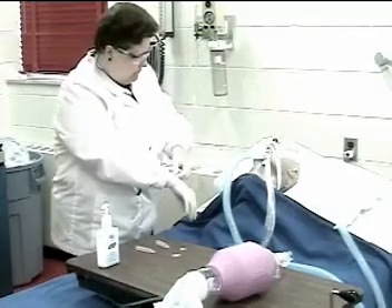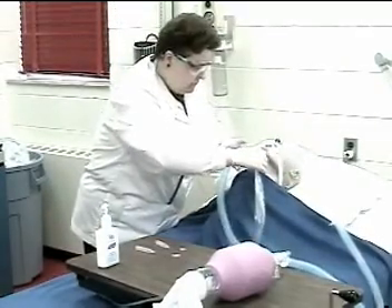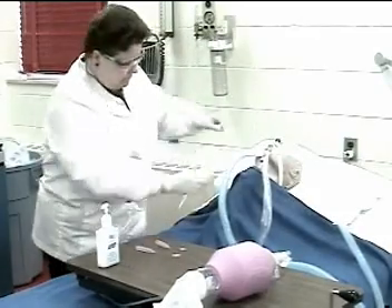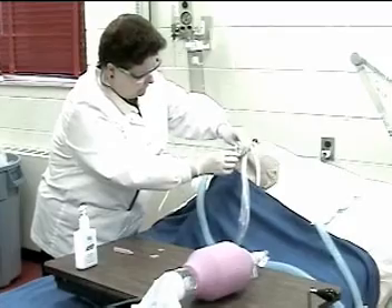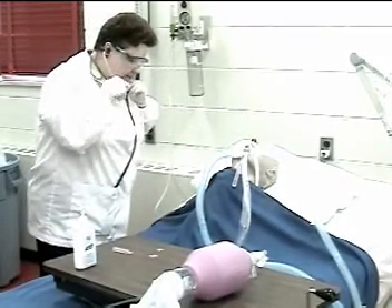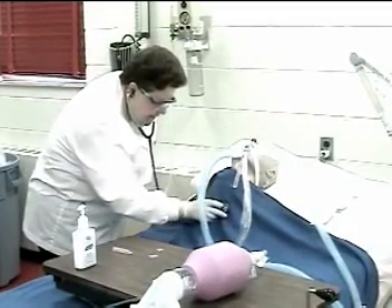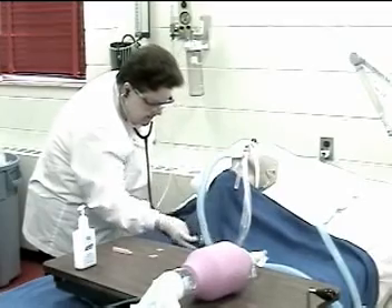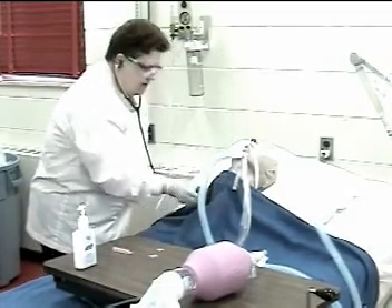Position the patient appropriately. Assess the need for suctioning. Mr. Jones, I am just going to listen to your lungs a moment to see if you need to be suctioned. I hear a little bit of gurgling and some snoring sounds.